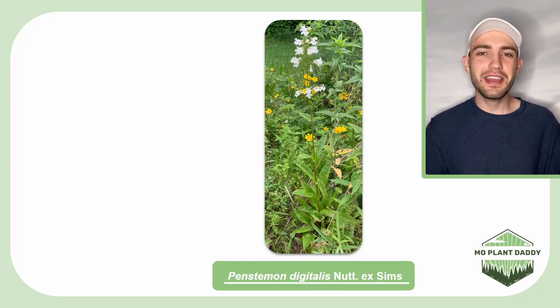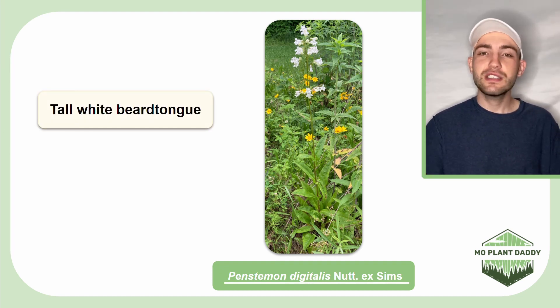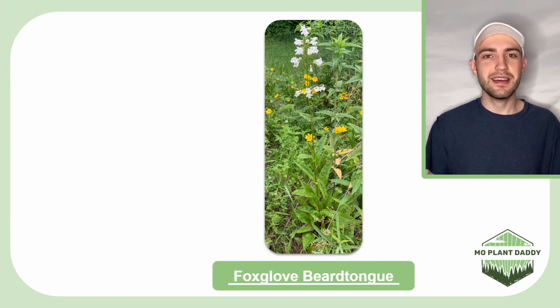Hi everyone! Today we're going to be learning about Penstemon digitalis, otherwise known as tall white beardtongue, smooth beardtongue, foxglove penstemon, and foxglove beardtongue.